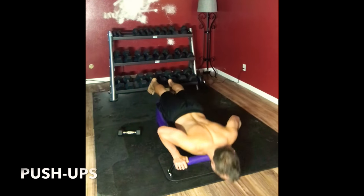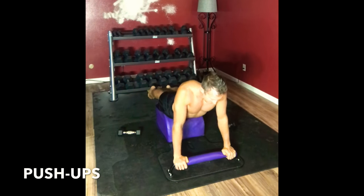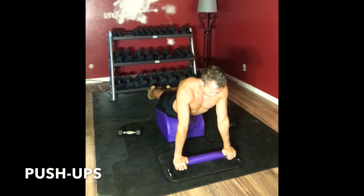Very mindfully supporting both thighs. Moving into some push-ups. Inhale down, exhale up. Working the triceps. Three, two.